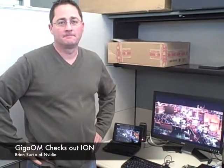Hi, this is Stacy Higginbotham with GigaOm, and I'm here with Brian Burke at NVIDIA, and we're going to talk about the ION platform.